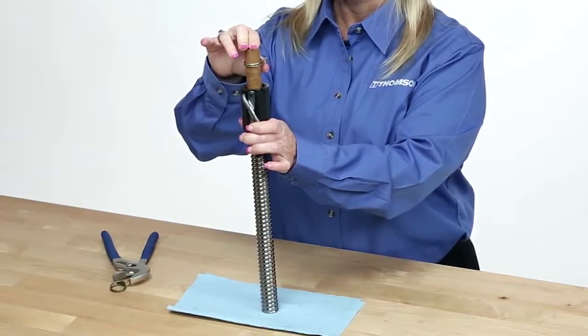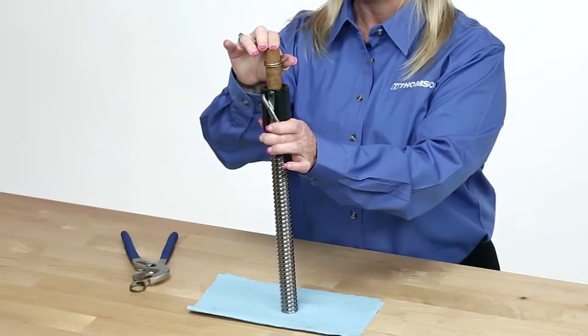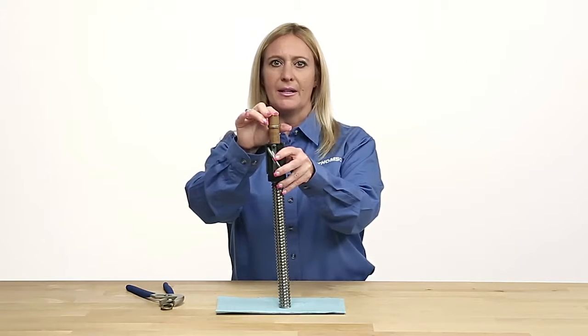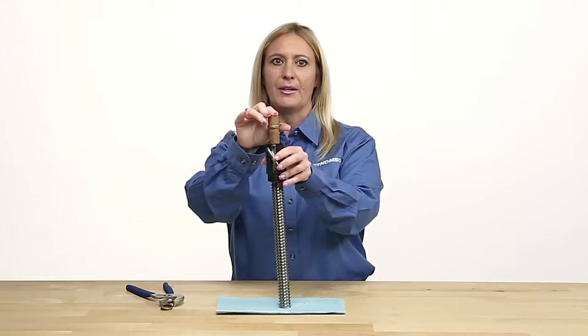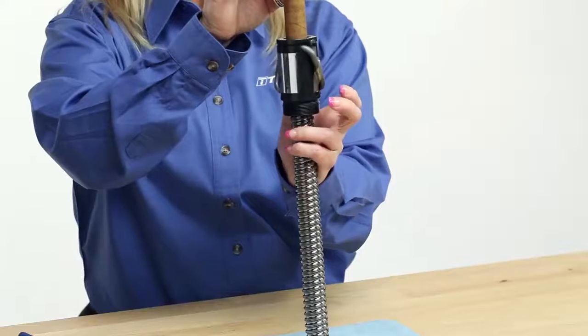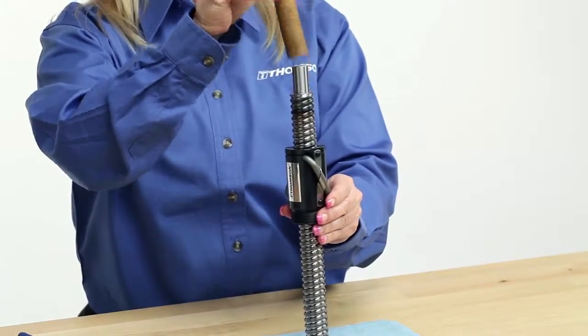Thomson recommends using masking tape to build up the journal, as this provides an easy, soft, non-marking solution. Next, rotate the nut until the ball bearing tracks align and the ball bearings engage the ball thread of the screw. Don't be discouraged if this doesn't happen immediately. Once engaged, spin the nut completely onto the screw and remove the arbor.